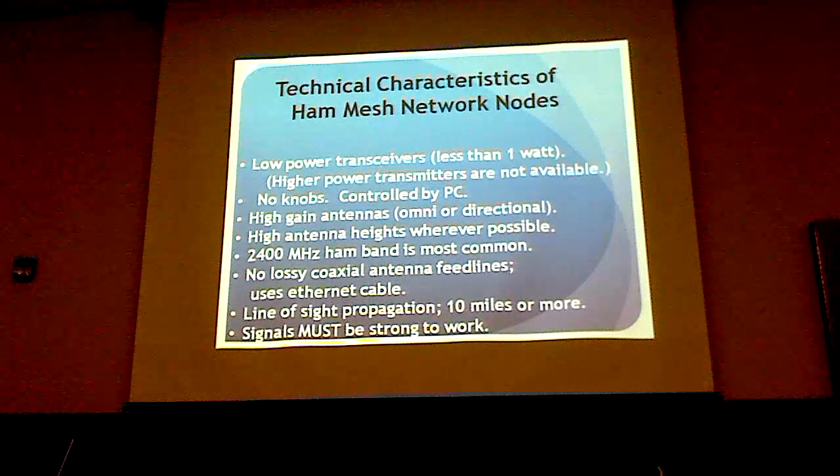We use these low-power high-frequency transceivers — less than a watt — not because we would like to, but because there's no higher power stuff available. It would be wonderful if we could have 10 watts or 100 watts, but the available equipment is less than a watt, which makes life very difficult. So you need to have high-gain antennas.